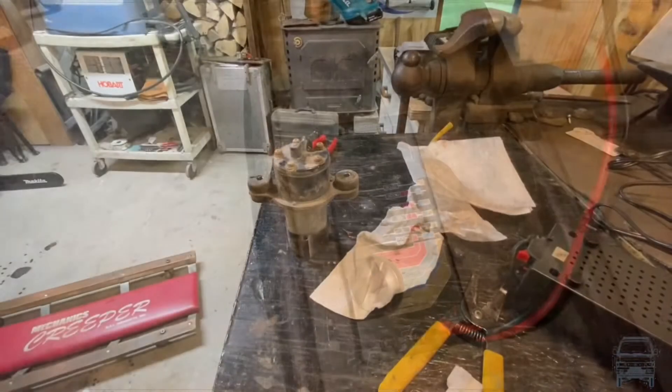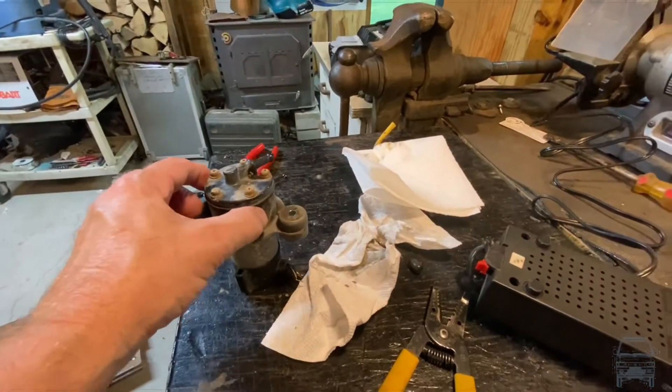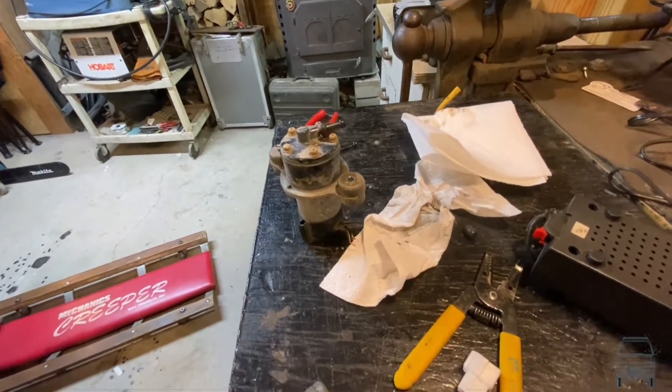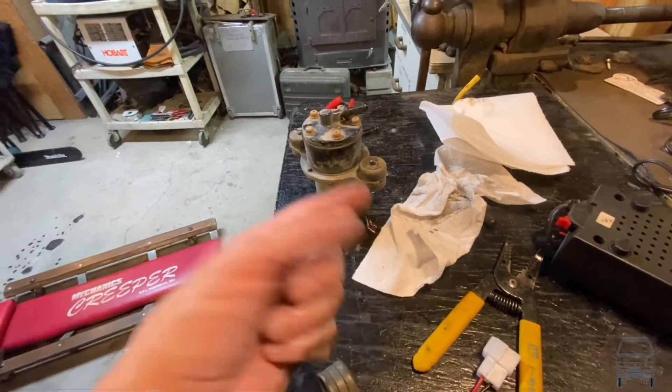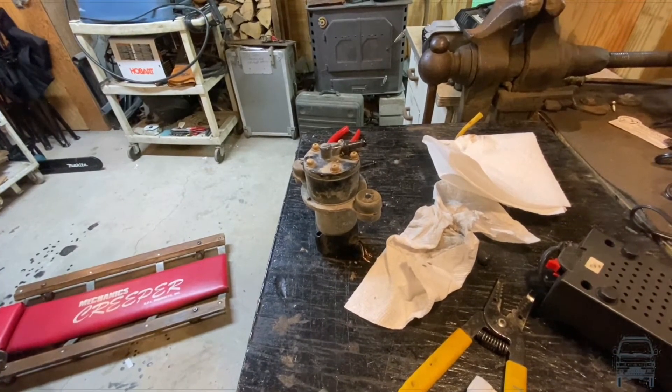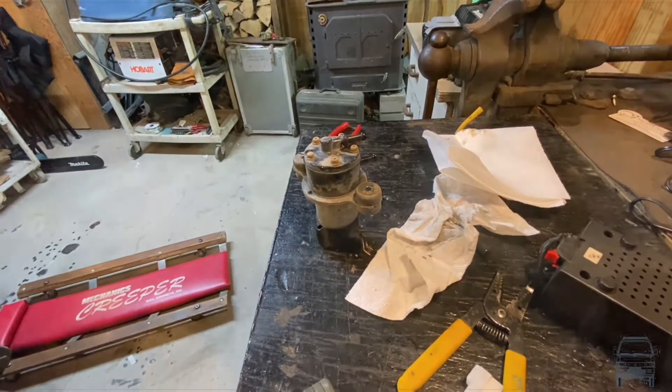I just tested the fuel pump and with the fuel that was in here it actually shot out way over there, so the fuel pump appears to be good. I'm going to solder the wires back to that again, get that back on its original connector and get that back in — because the fuel pump is not the problem.